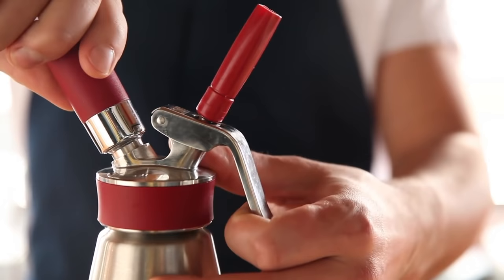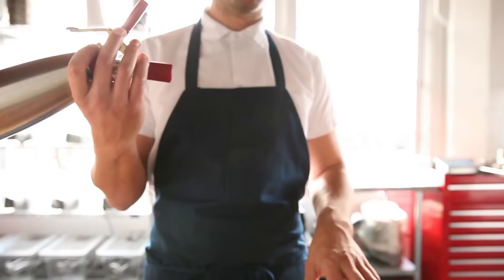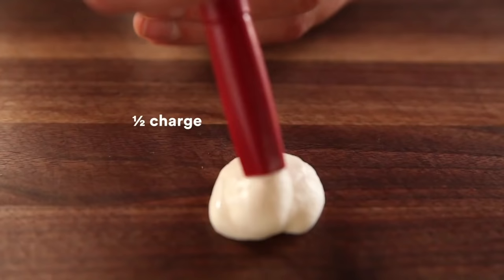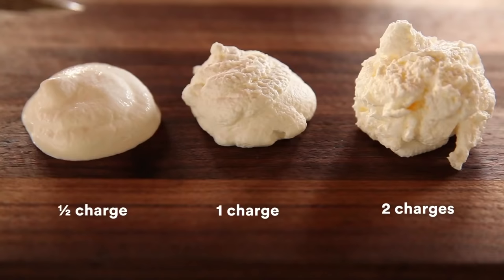Also, controlling how much pressure and charges you put in here matters. We put one cartridge in, then while we're still upright, we release a little bit of the pressure — that's going to whip the cream less as it exits the nozzle. The other thing to consider is how much you're shaking or handling it. For any given size recipe, we might count four shakes, check it, then one or two more shakes, check it — because you can go from very smooth to over-whipped really, really quickly.